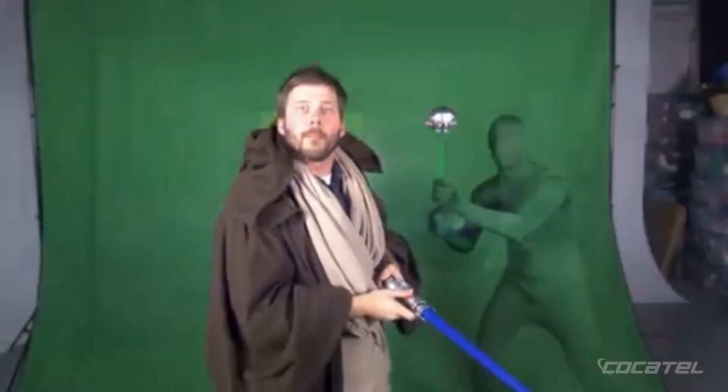Oh, hey, I'm Johnny Cossack, and today we're going to be taking a look at Digital Juice Chroma Pop Green Screen Studio.